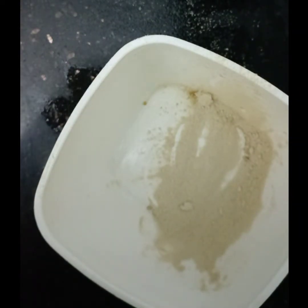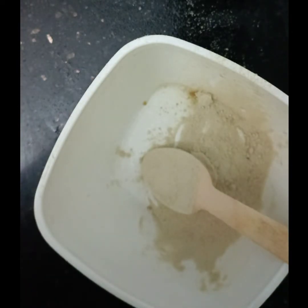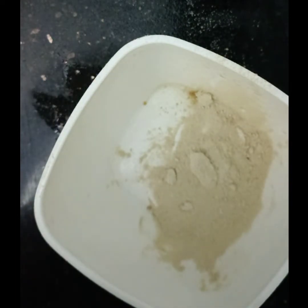We have orange peel powder. Now we add it to our wrapper. We use a little paste.